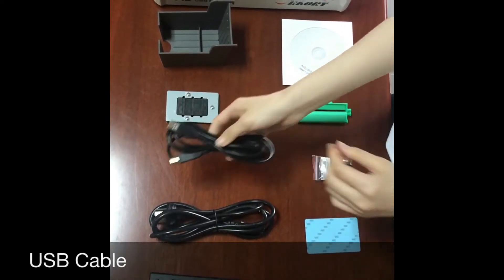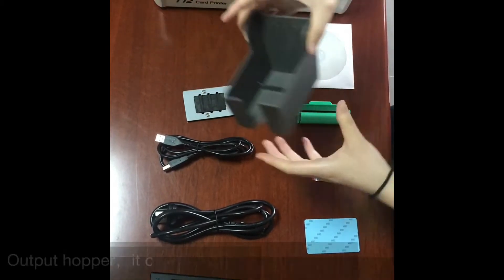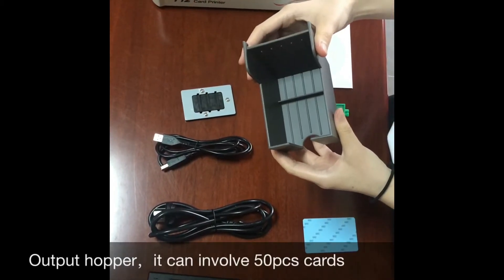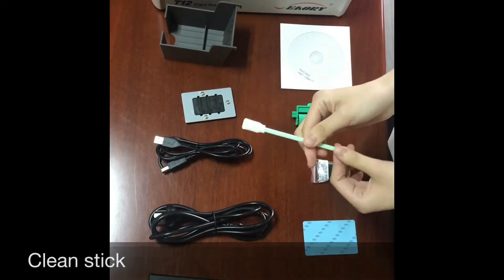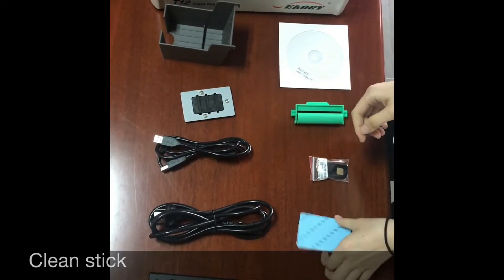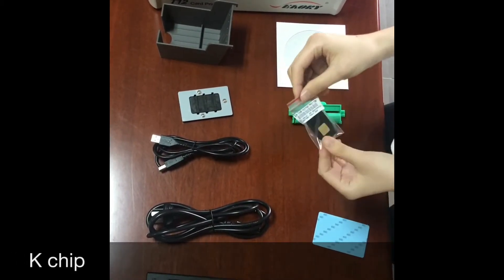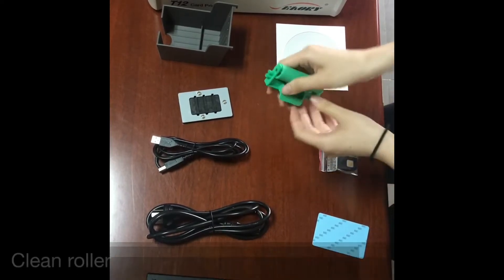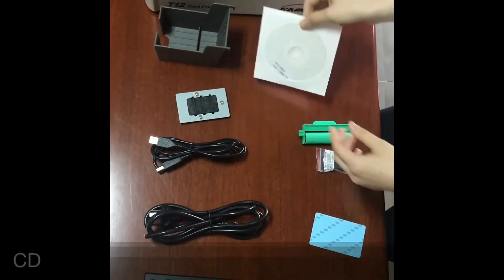The accessories also include an output hopper which can hold 50 cards, a cleaning sponge, cleaning card, K chip, cleaning roller, and a CD.